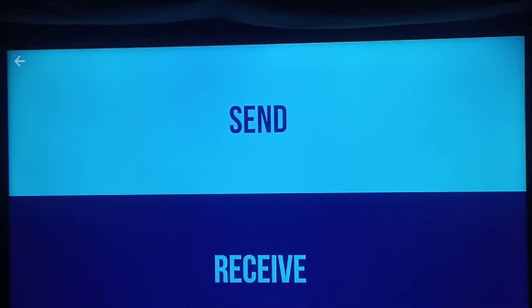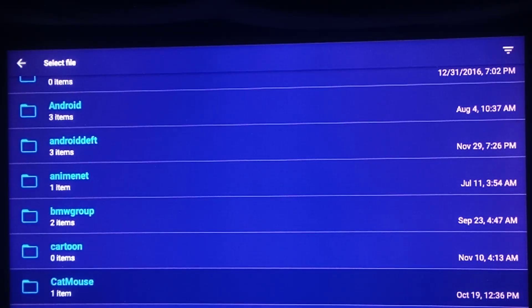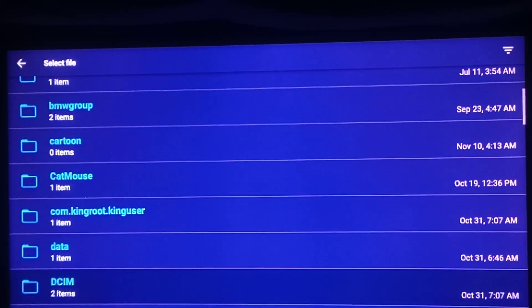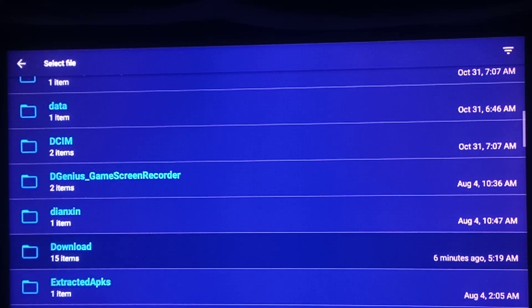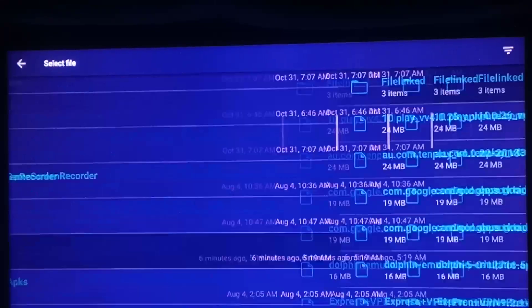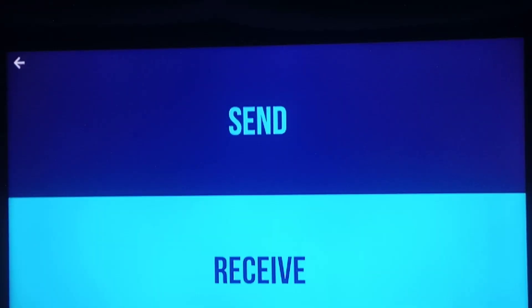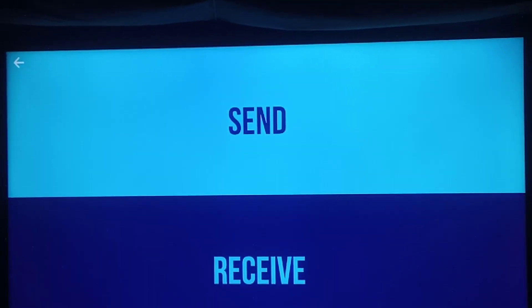On your Android phone, you're going to press the send button. You're going to choose on your Android — I'm showing you this on here, by the way, because I can't show you on my phone because I'm using it to record this video. You're going to look for your download folder where you downloaded your apps, to send files. On your Android TV, you press receive right here. It will come up once you have on your phone to send a file like this.